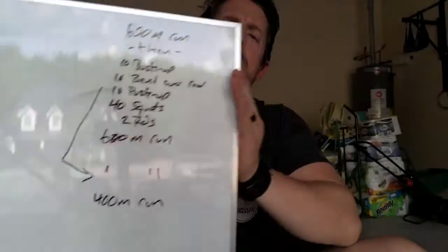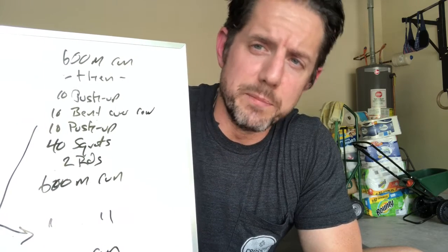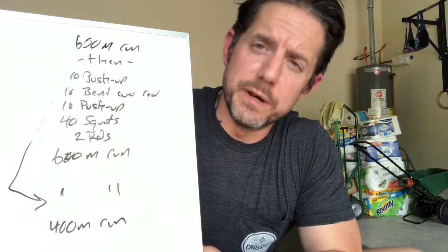Here's one way to switch that around. I have a 600-meter run — so we're doing three runs instead of two. Then 10 push-ups, 10 bent-over rows, 10 push-ups, and 40 squats — for two rounds. I run another 600, come back inside, repeat that same two rounds, and then finish with a 400, which gives me the same amount of work.